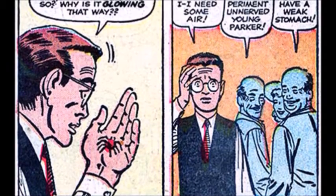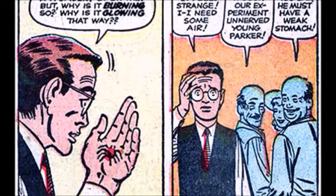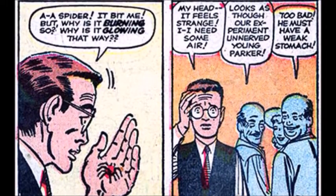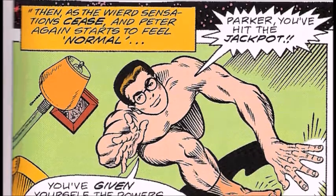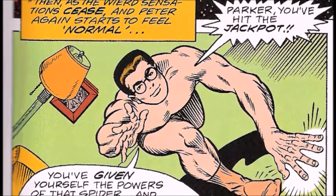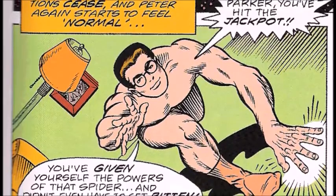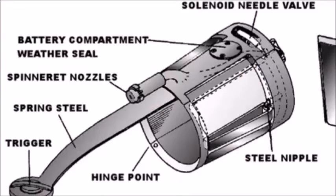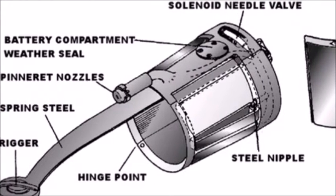After having a radioactive spider bite him, inject its irradiated venom into his bloodstream, and give him its powers in the instant of its own death, Peter Benjamin Parker realized that he had, in effect, become a human spider — a Spider-Man. But he decided that a Spider-Man was nothing without a web, so he invented the wrist-worn devices he calls his web shooters.